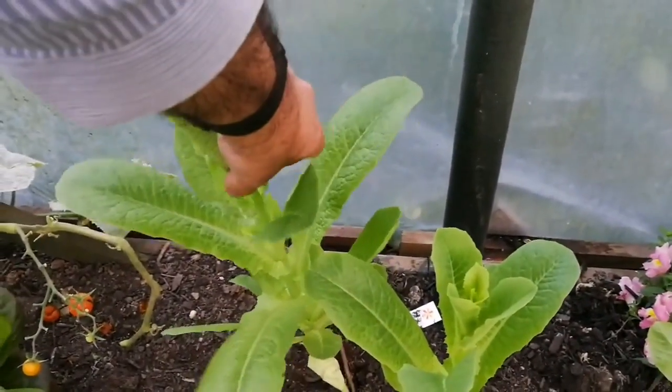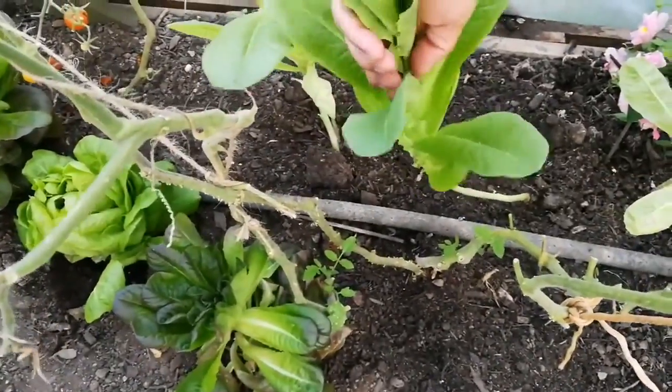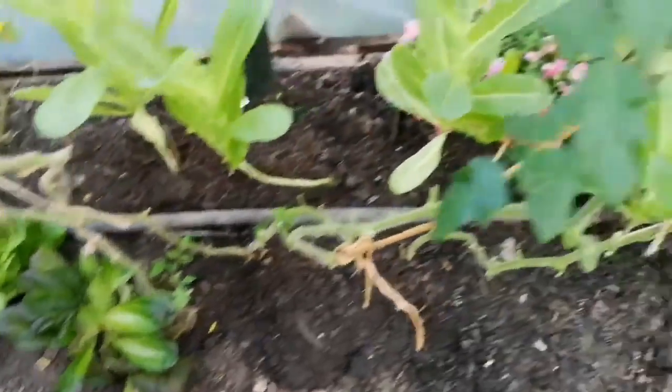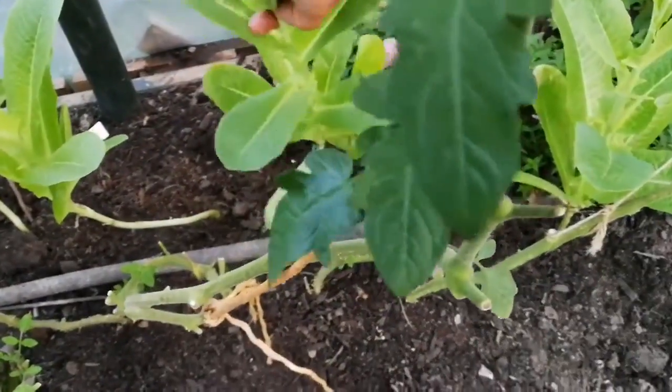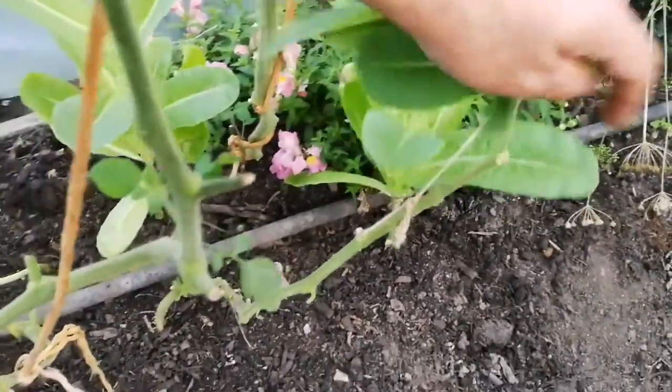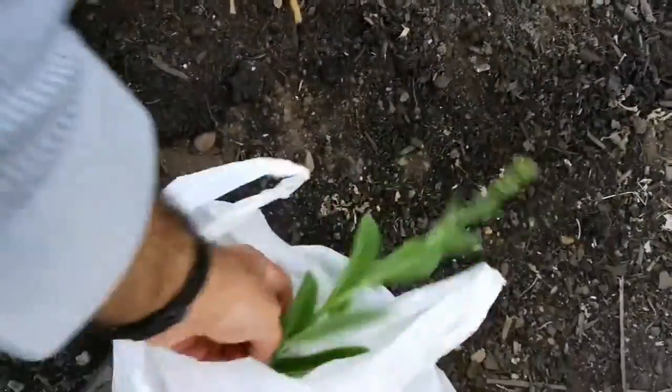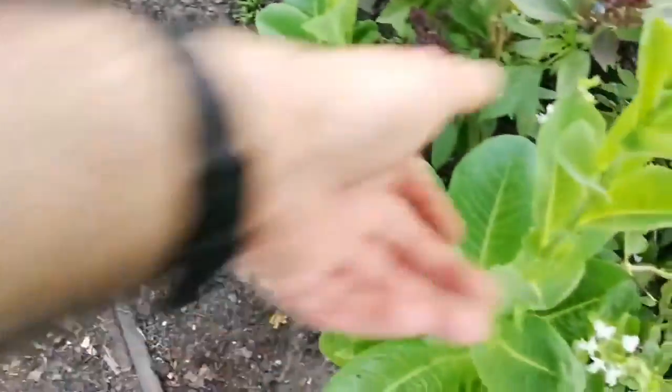This lettuce top is going to seed, so I just harvested the top of it. Harvesting the top lets it put out more side shoots. This one has already gone to seed — it's a bit too early. I think I sowed it too early, but it has nice tender leaves.